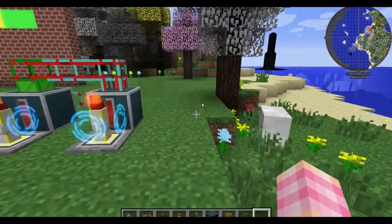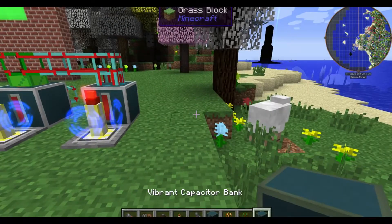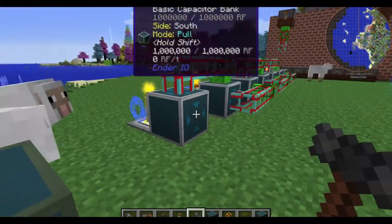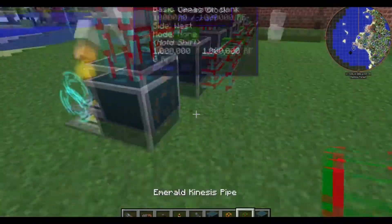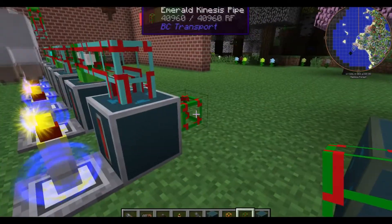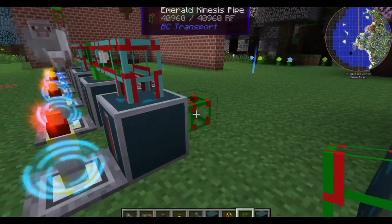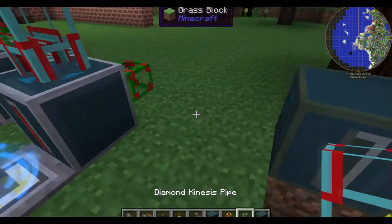Now let's go ahead and grab a vibrant capacitor, because it'll easily be able to drain all of the charge we have in here. Hopefully this will work properly — I haven't actually tested it yet, but hopefully it'll just drain in the proper direction. So we'll place down an emerald kinesis pipe, although you don't need an emerald one, especially for these basic capacitors that only each hold a million RF. Definitely overkill, but I set it up as such.